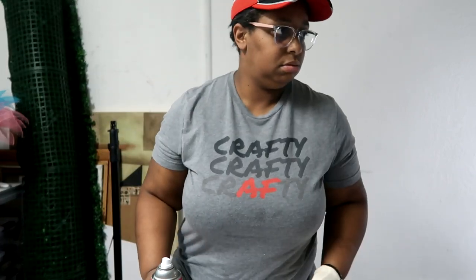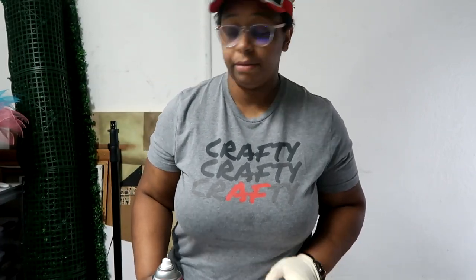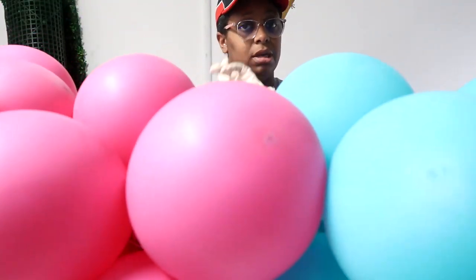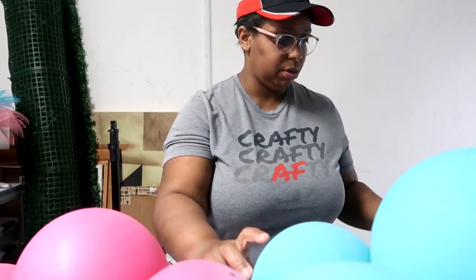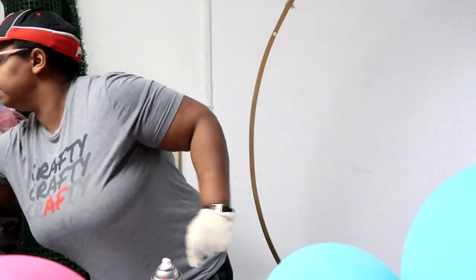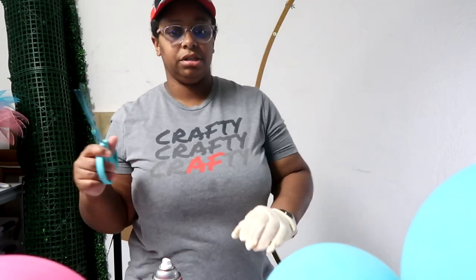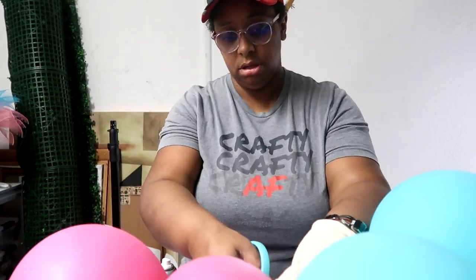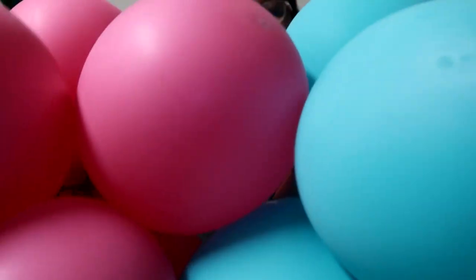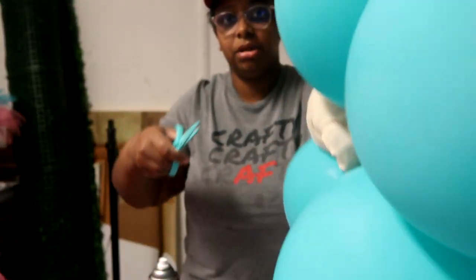First thing we're going to do is take one of our sets of balloons. This is from my last video — I made an LOL theme party — but we're going to add a third color. We're not using white like I did in that video; we're going to add purple. I always use a T-60 to tie them together, so we're just going to cut that and separate them.